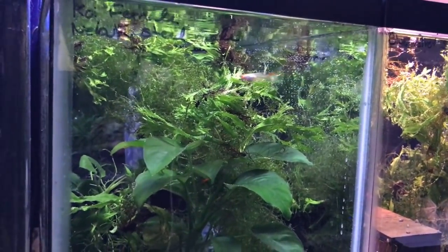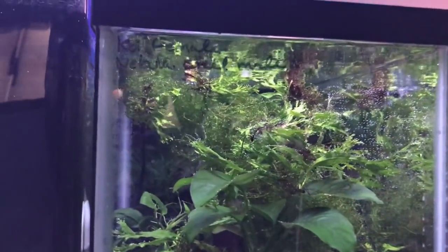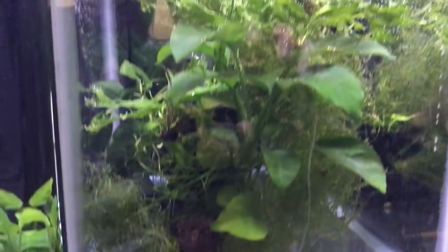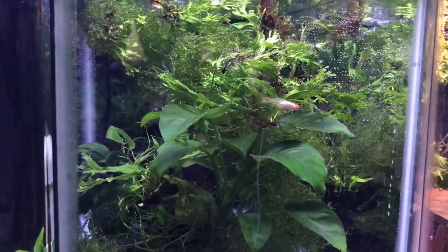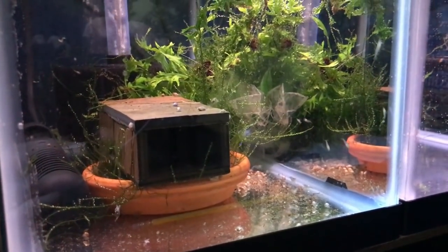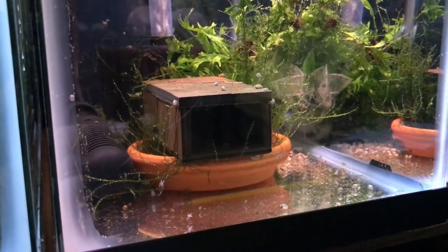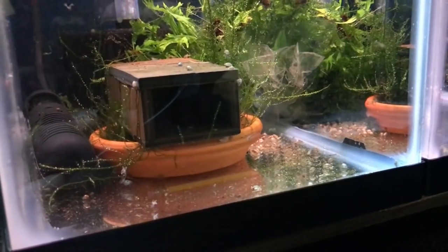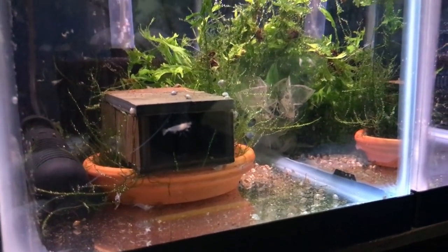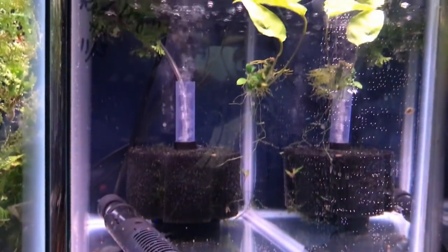The next tank is kind of a mixture. In here I have my only surviving albino koi female, and she should be giving birth pretty soon. I threw in a Nebula Steel male — he should be the father of the next generation of fry. This tank is also a grow-out tank for all the shrimp. I started with eight and now I'd estimate there are maybe 50 or more. There are a lot of plants for them to scavenge through.